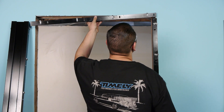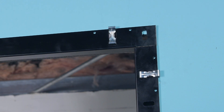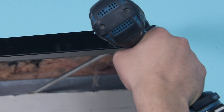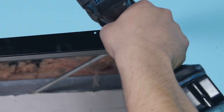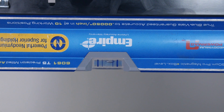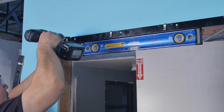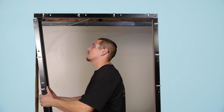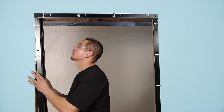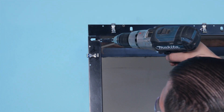Install one side of the J trim at the head, interlocking the J trim with the upright piece. Align the end of the header piece with the edge of the upright piece and insert a screw at the header J trim above the jam piece. Level the header J trim and insert a screw at the opposite end. Interlock the opposite upright piece with the head, making sure the end of the header is even with the edge of the jam, and insert a screw at the top of the upright piece.